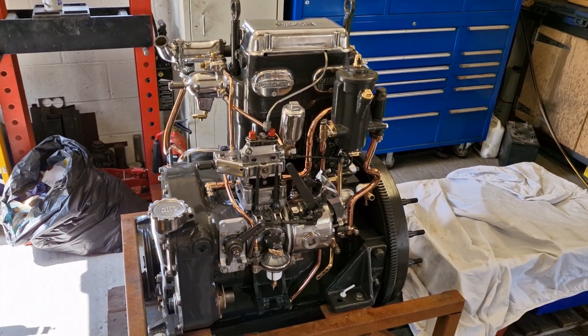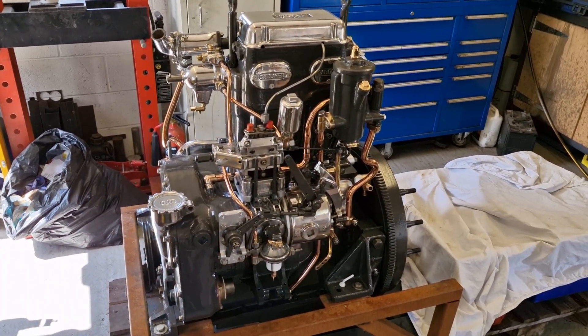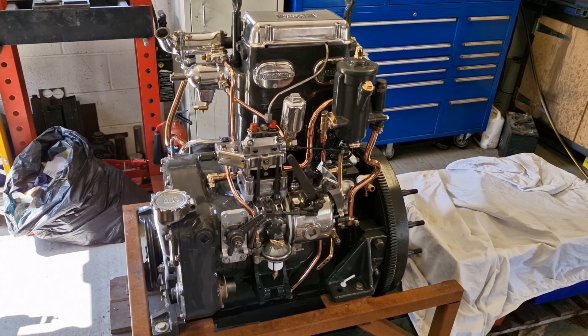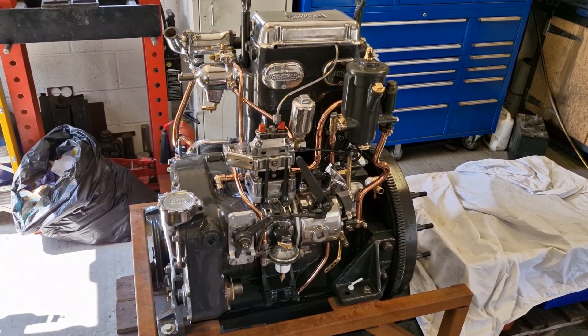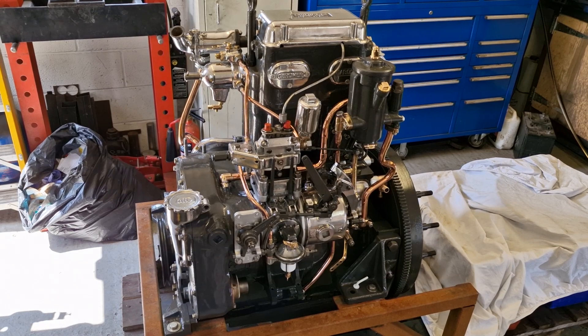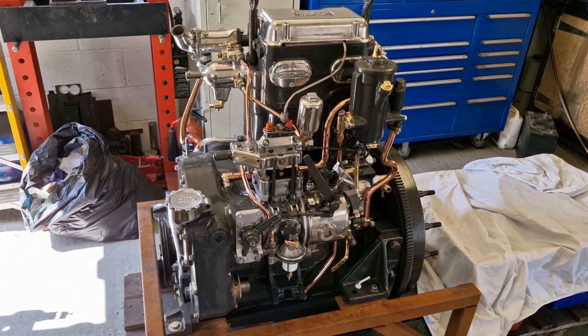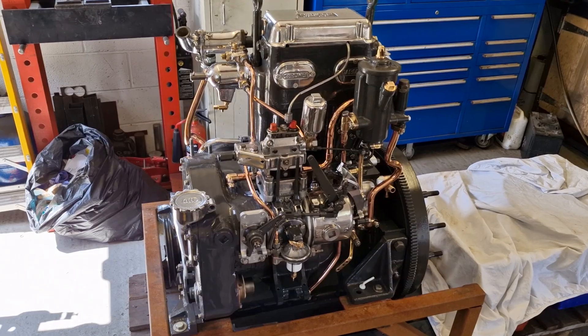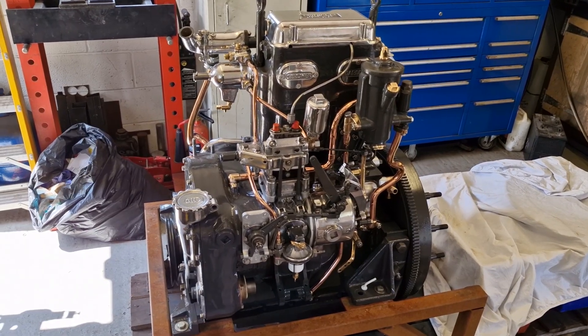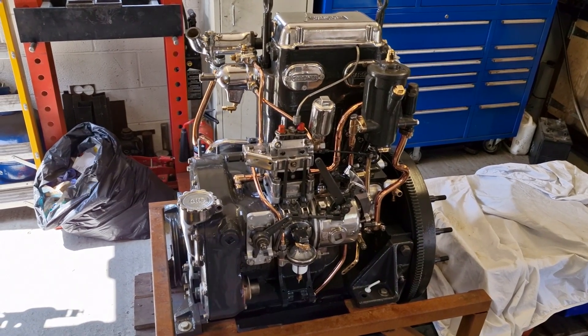Hello everyone and welcome back to this video on the rebuild of this 2LW. Those who watched the last video will know some of this already but we'll just have a quick recap. So hopefully in this video we're going to do the last few jobs that are needed to finish the engine off and then get it outside and do the test run for it.